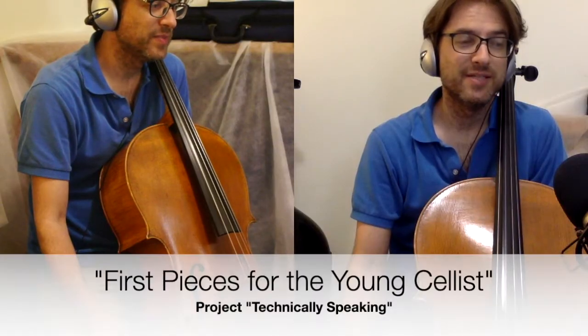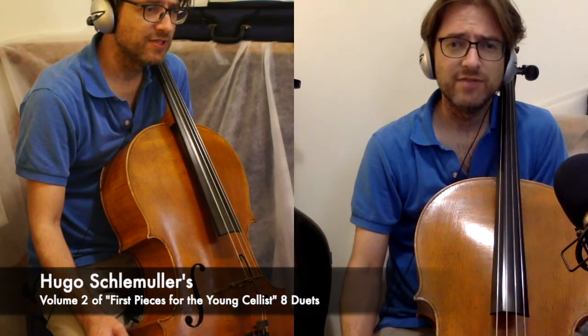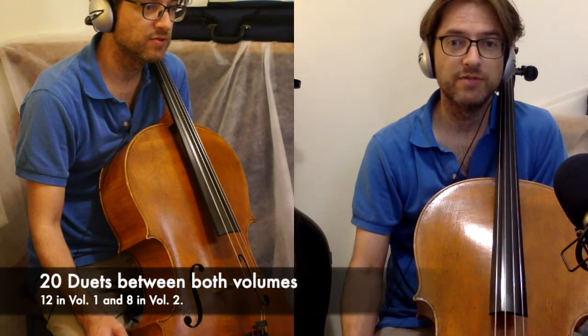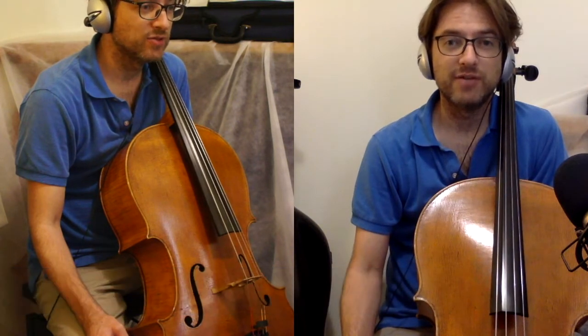This has been a great little project to do, largely for my own edification. He has a second volume, I've gone through all 20 of those duets, and we'll finish out those 20 duets over the next couple of weeks as well. Thanks for watching.